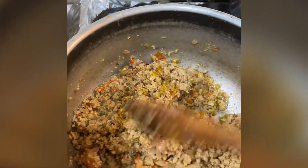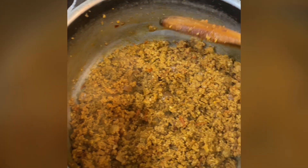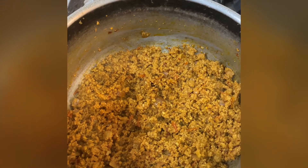Now we will add tomato puree. You can see that it has become a very good color after adding the dry powder masala.